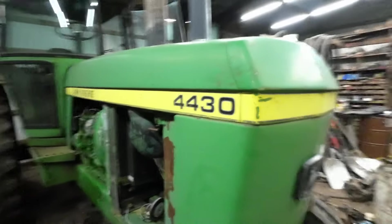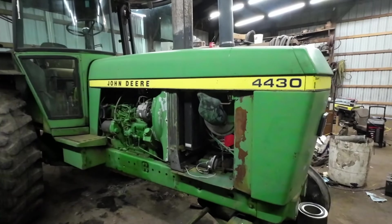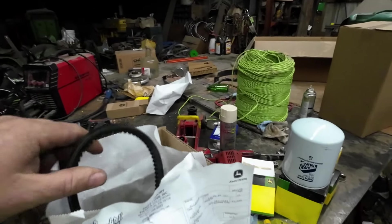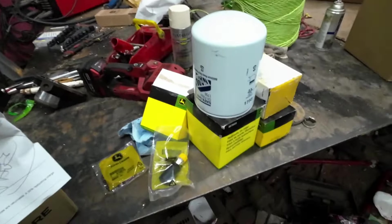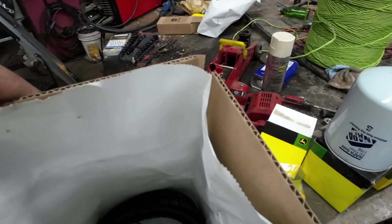Anyway, we're back here at the 4430. It's cold out today, kind of raw. I'm going to go over what I've got for it because I did get belts — the three belts for it. This pump right here, there was supposed to be a... there it is, a little one. Right there. So that's what I was looking for.